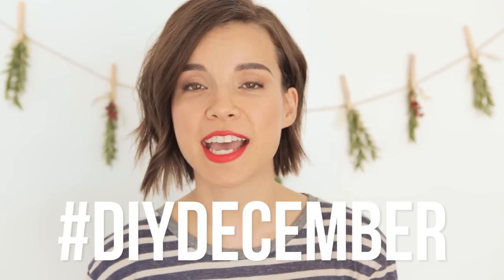That is gonna be it for today. If you try making this festive, smell-good garland yourself, tweet me your photos on Twitter and you can also post them on Instagram with the hashtag DIYDecember.